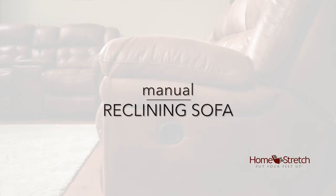I'm Scott Denson with Homestretch and we're going to discuss how to operate a manual reclining sofa. Reclining furniture is designed to be comfortable, so what we have is an easy to pull lever on the outside that simply operates your reclining mechanism.